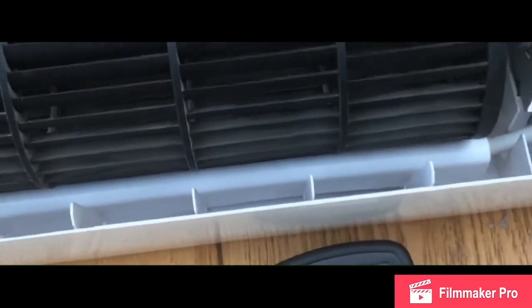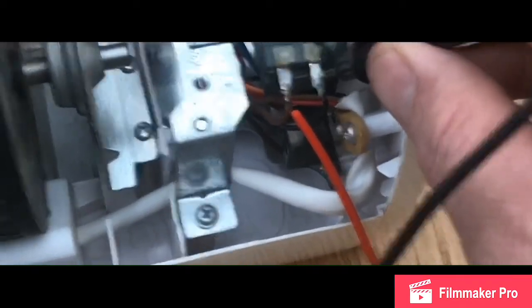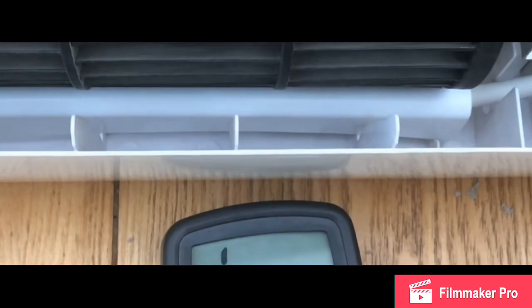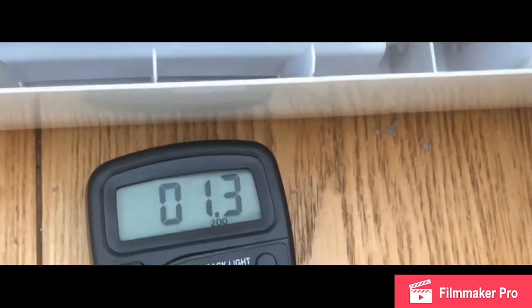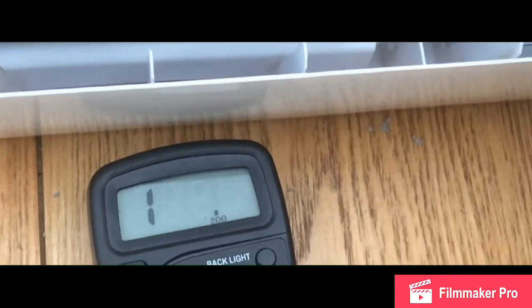The next test is the oscillation switch here. I've got my multimeter set to ohms, connected on the switch — I should be looking for a reading pretty low, nearly 1.2. I'll press the switch in and check that. As you can see, I'm getting 1.3 ohms on camera, so that proves the switch for the oscillation is working fine.